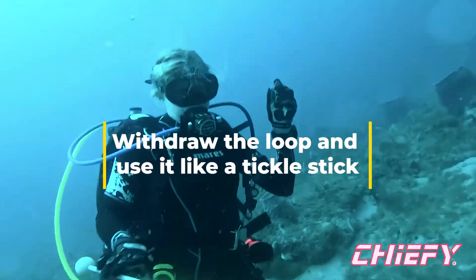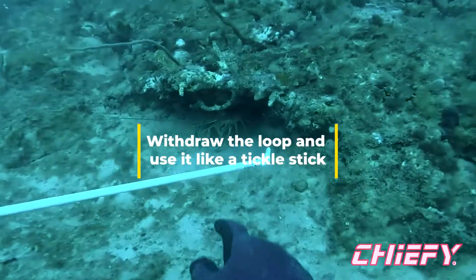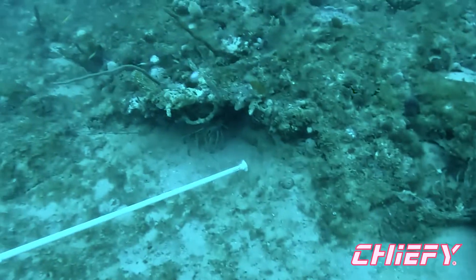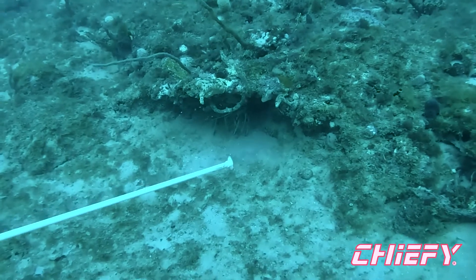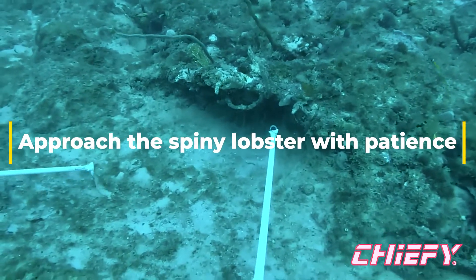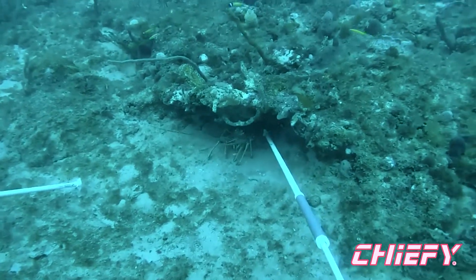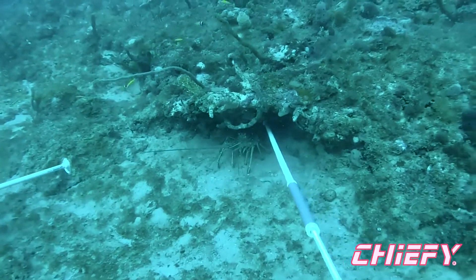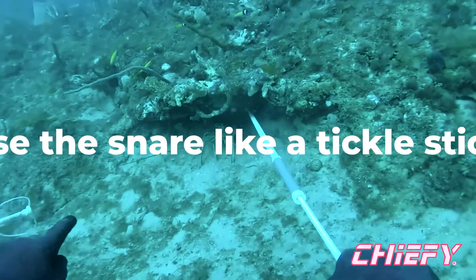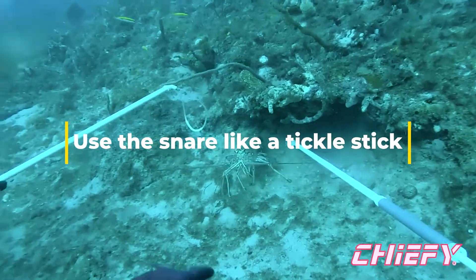First things first, you got to withdraw that loop and use your snare like a tickle stick, kind of directing that back. Here's the lobster in his hole — he doesn't really want to come out. What you want to do is use the snare like a tickle stick, kind of bump him out. Be very, very patient. Don't want to really scare him up too much.